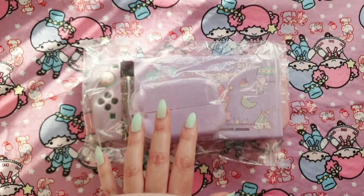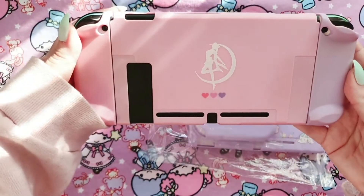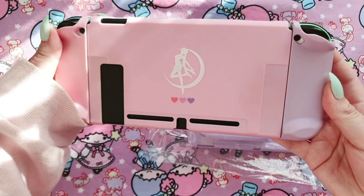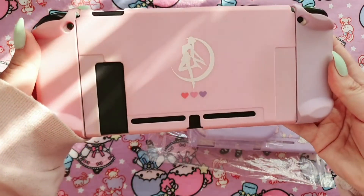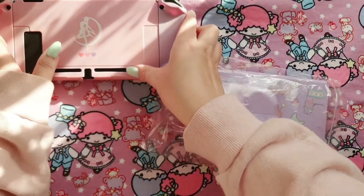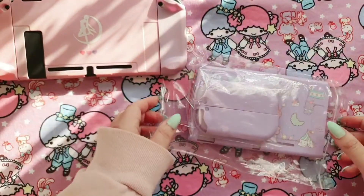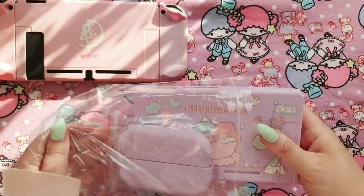Let's change it up! The previous case I had on here was this Sailor Moon case that comes in pink and lilac. I also got this case from AliExpress and I will link that down below along with the video so that you can check it out.